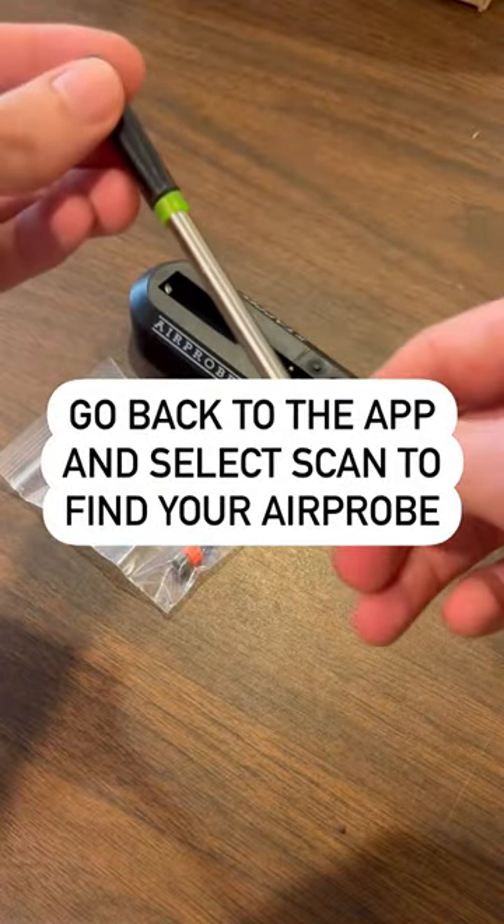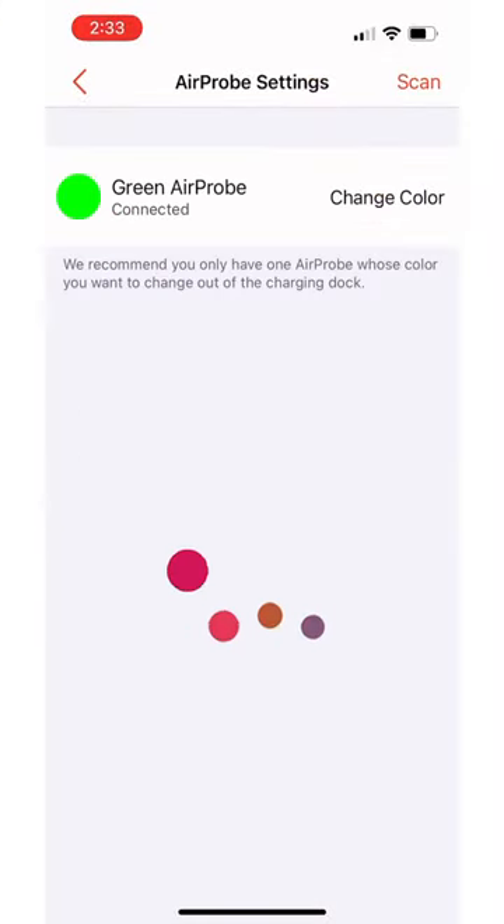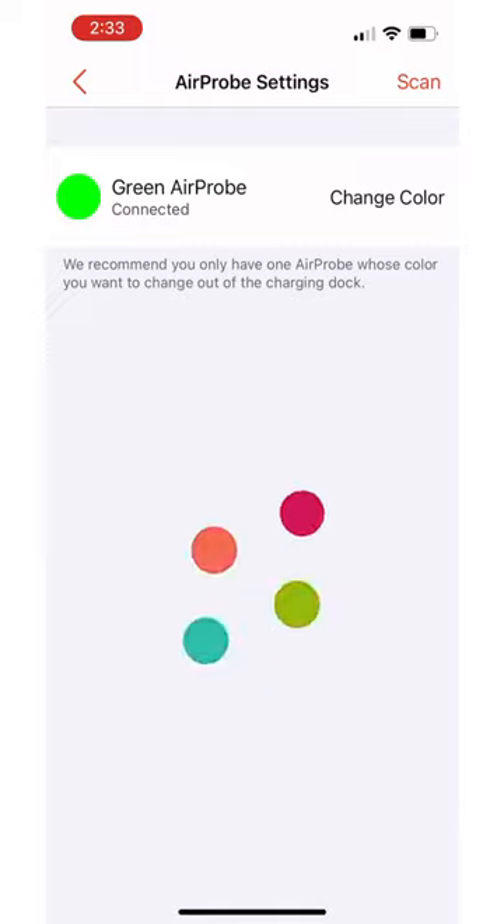Select scan. The app will use Bluetooth technology to scan for the nearest air probes. It may take a minute, so make sure your Bluetooth is on and your TAPIQ touch is powered off.